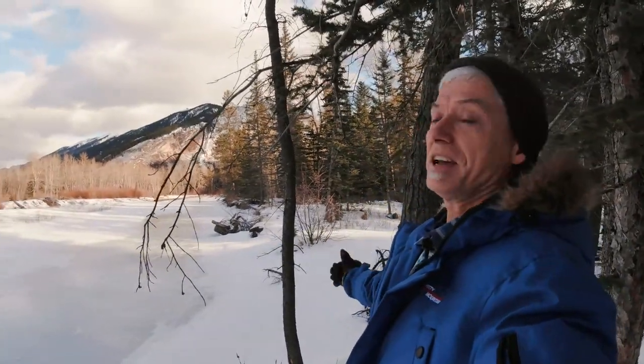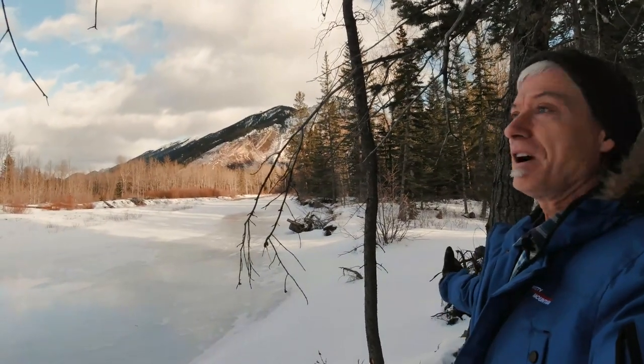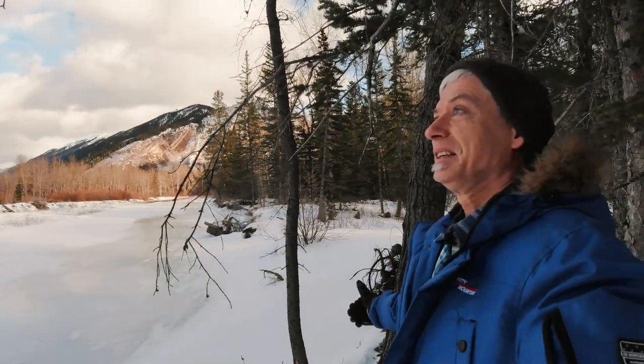But look at this view - I mean, isn't this nice? It's like a postcard, if you like winter.